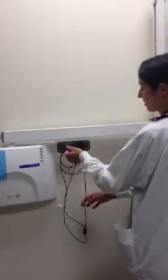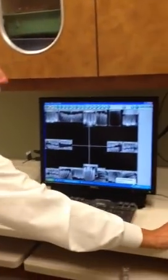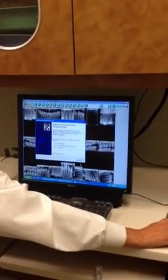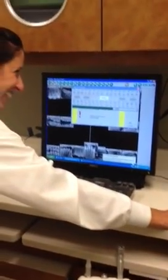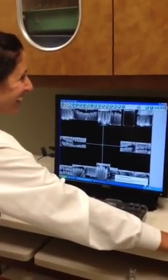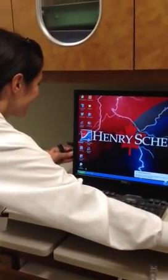We should insert the sensor into the computer first. Now when I hit the radiation protection symbol again, we should be able to see green, so we'll try this again.